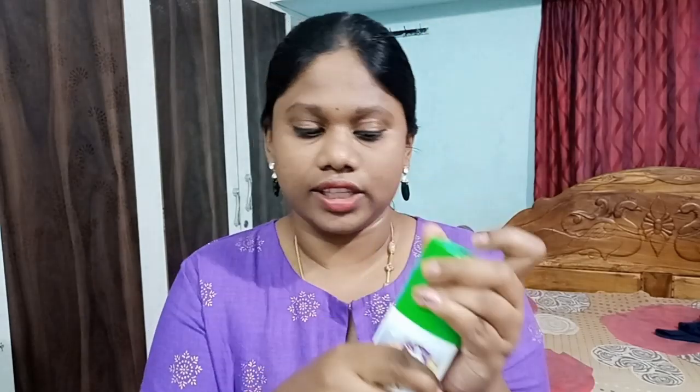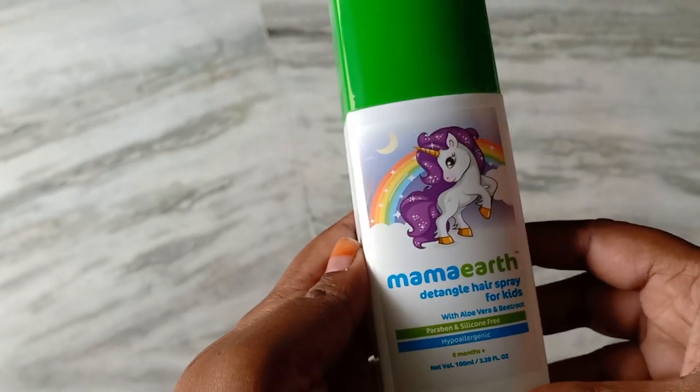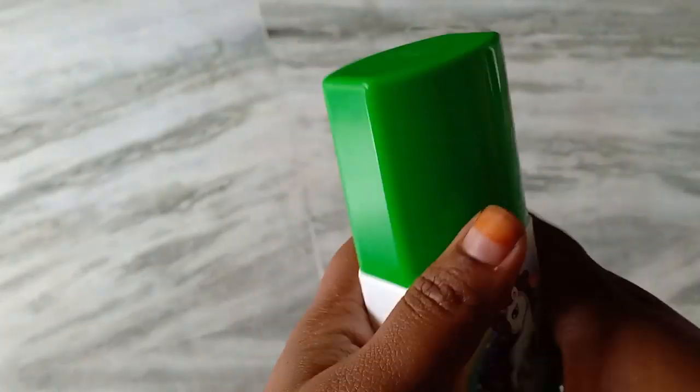I am going to use the Detangled Hair Spray. I have picked the hair spray for you — just spray it and it will detangle your hair.